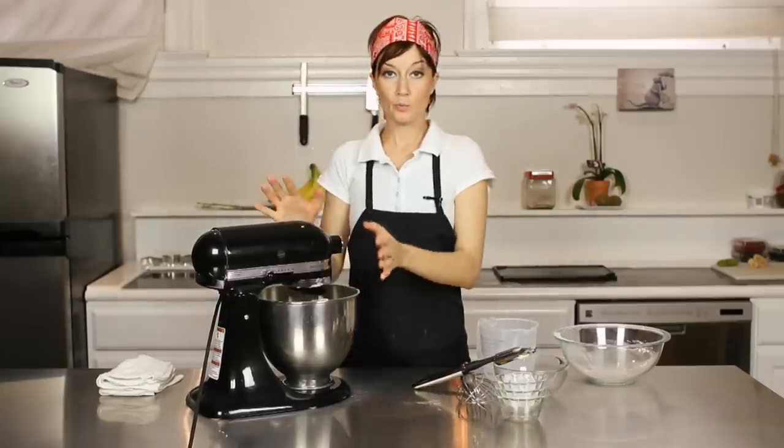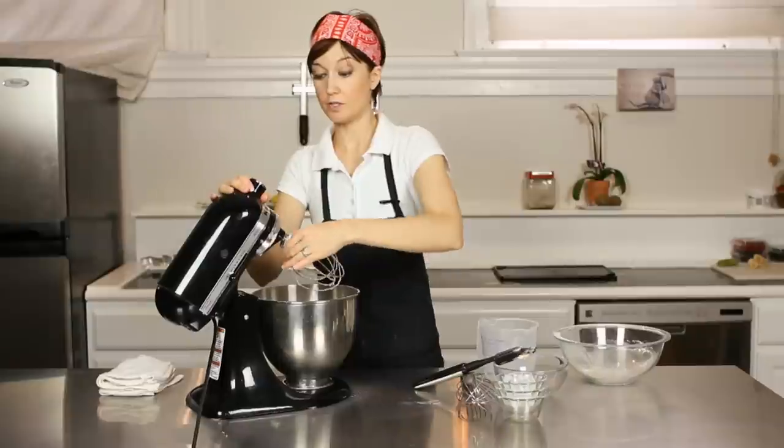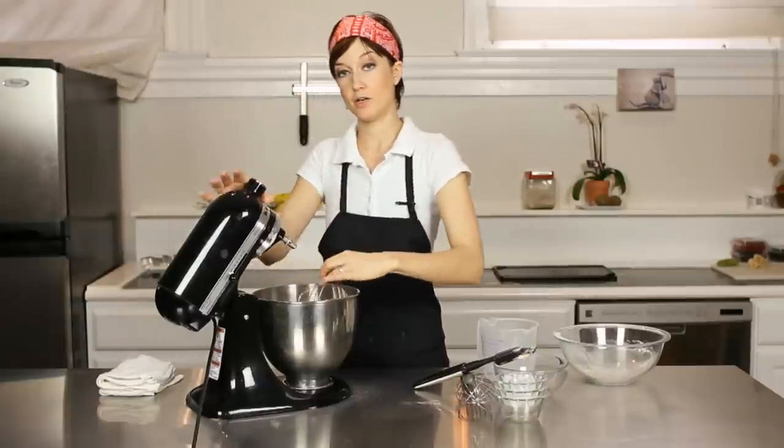Now with crepes, you want to rest the mixture for about an hour before you use it. So we're just going to pop this into the refrigerator and let it rest.